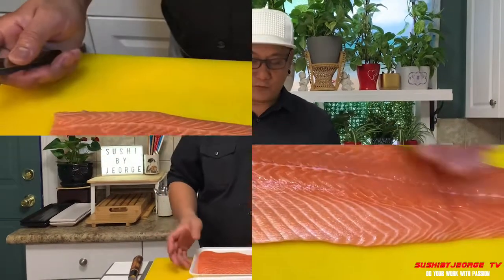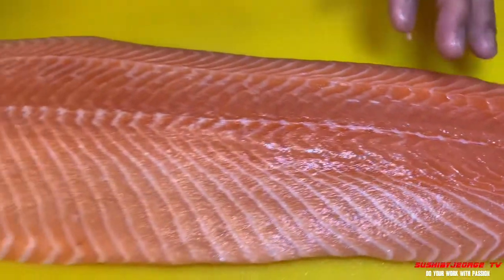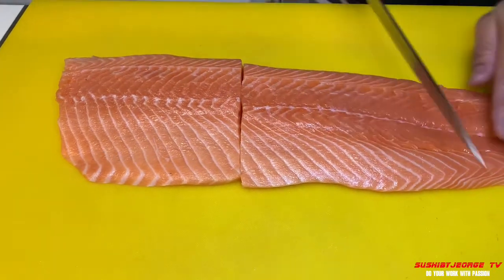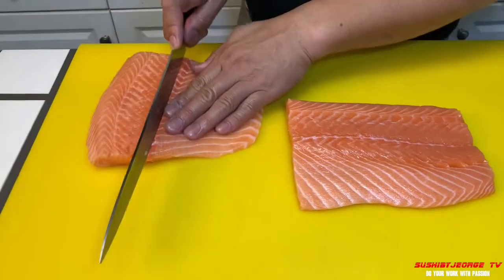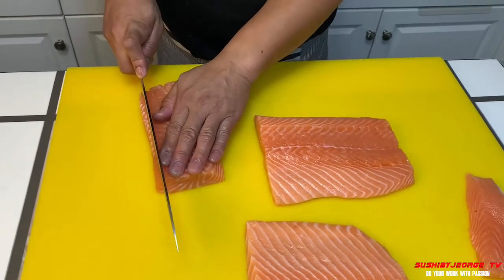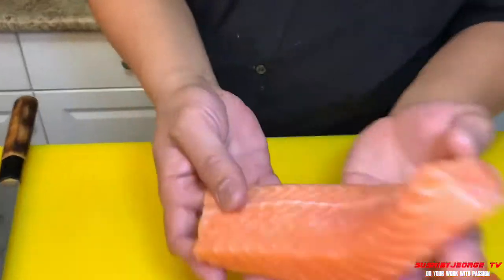So magsisimula na po tayo. Kapain nyo lang po dito, kung may buto, wala naman na. Cut natin yan. Sa gitna. Di na ka-buto niya. Yan. May paggagamitan po tayo. Yan po yan. Pang-sashimi mo po yan.